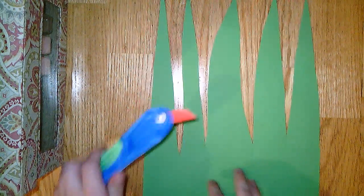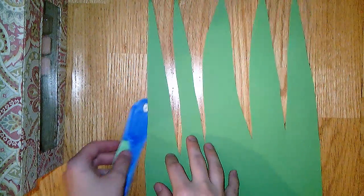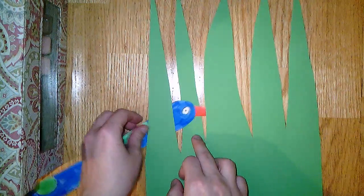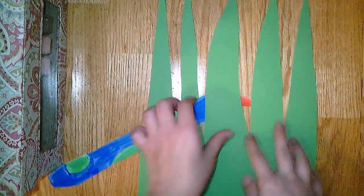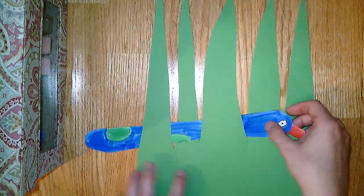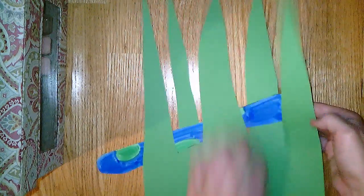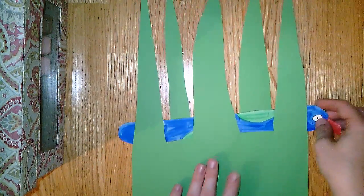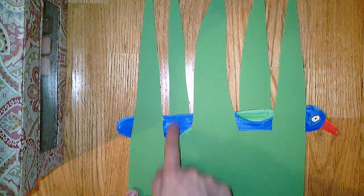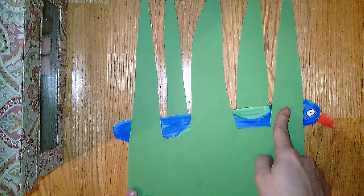Take one of your first snakes and you're going to start behind the first blade of grass. Then he's going to come over the second one, behind the next one, and then in front of this one, and then behind the last one. So you can see it's a pattern — he went behind, in front, behind, in front, and behind.